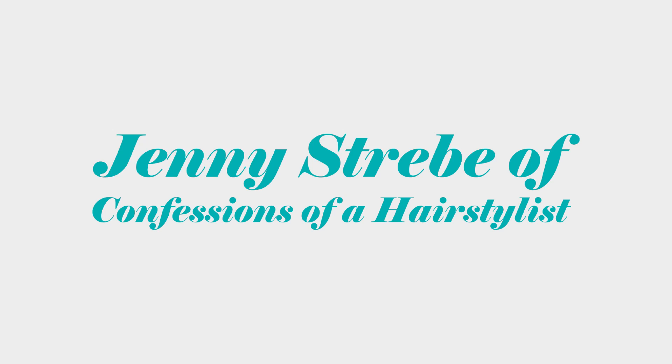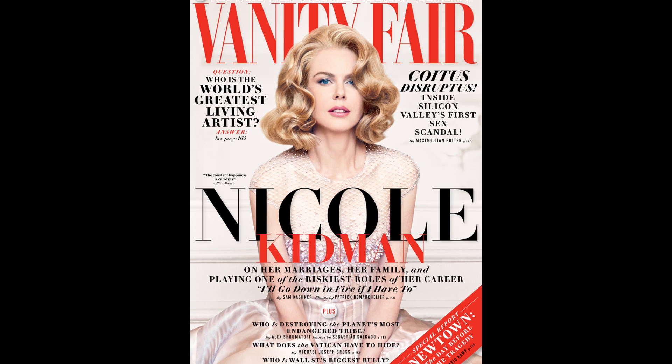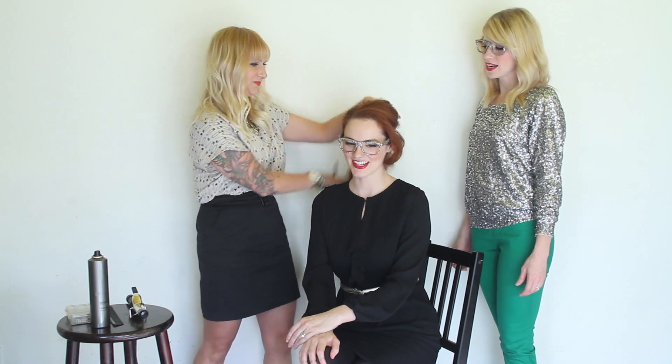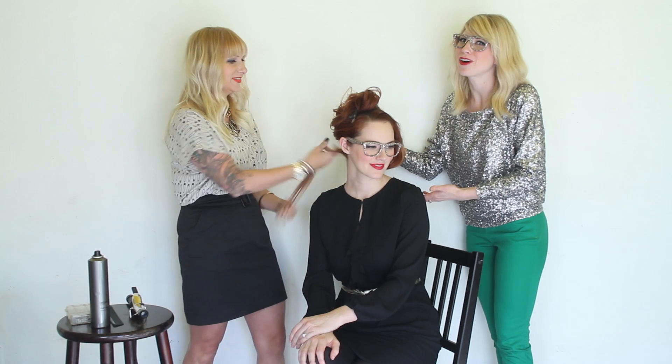Brooke and Summer here of the Girls with Glasses show, and we are very excited because today we have Jenny Strebe here. This was actually inspired by Nicole Kidman — Brooke saw this, she just always looks amazing. She's dazzling in everything she does, but that hairstyle just popped off the Vanity Fair cover. I asked Jenny and she said she knows how to do that, so she's going to show you how.